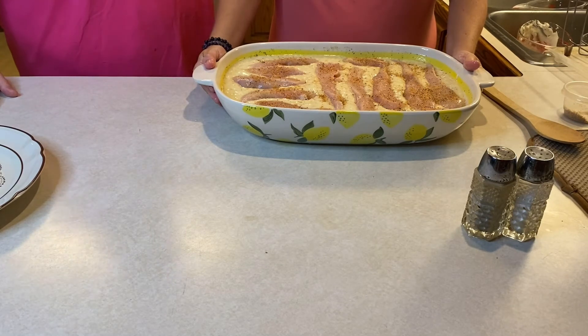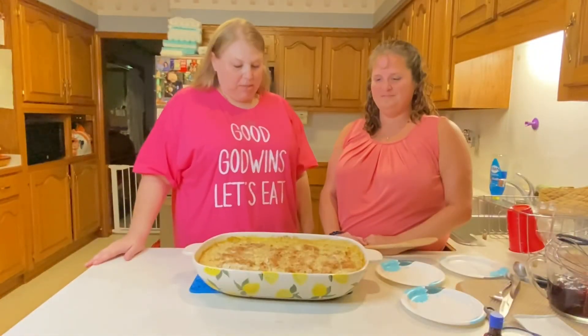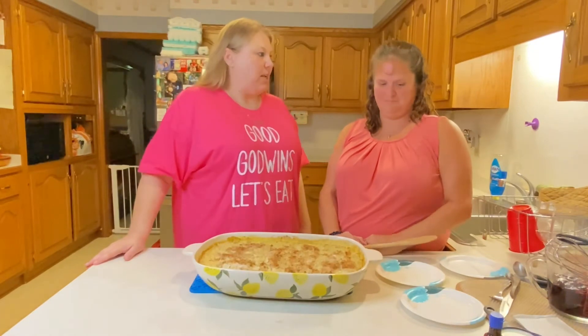The oven is set to 375 degrees and we're going to pop it in for 45 minutes. This is what it looks like when it comes out of the oven, and we're going to have a taste!